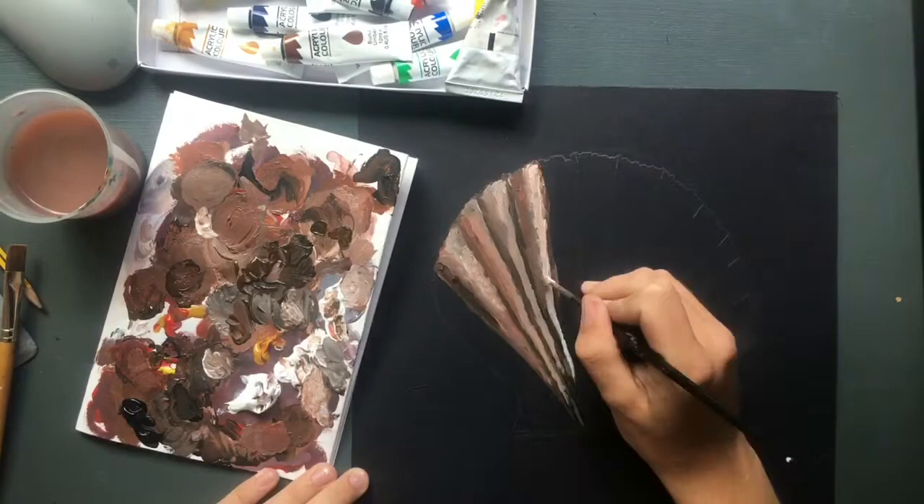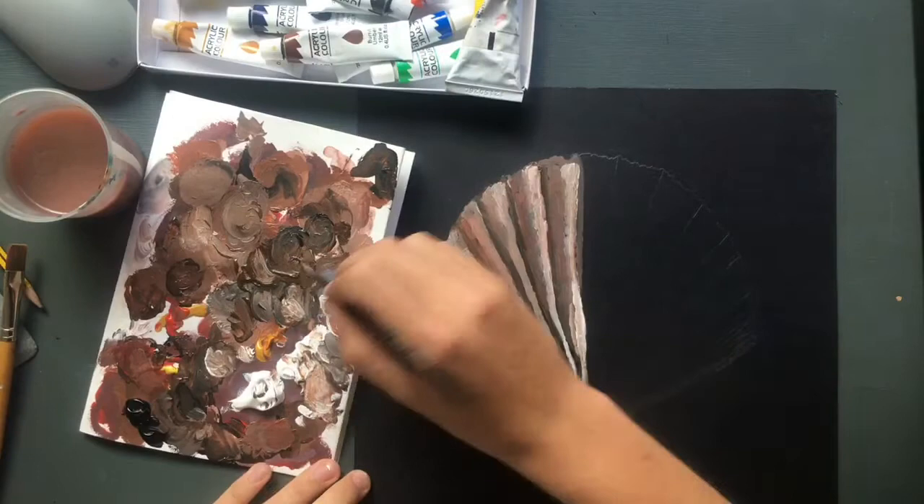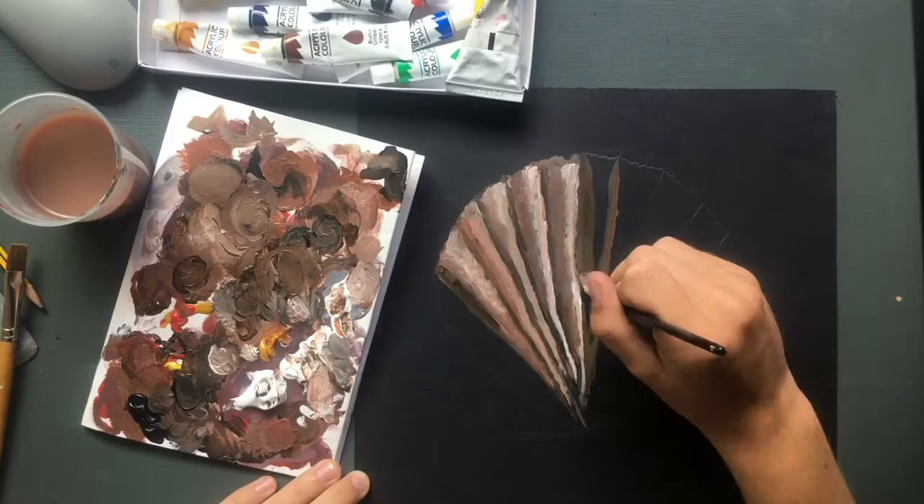To mix my colours I used burnt umber as a base, and then I added some yellow ochre and some vermilion red to make it a more orangey colour, which is more of the colour that was in my reference image.